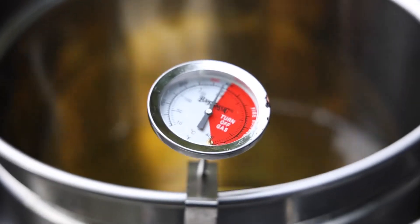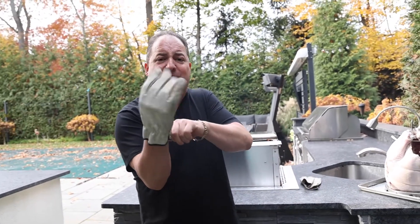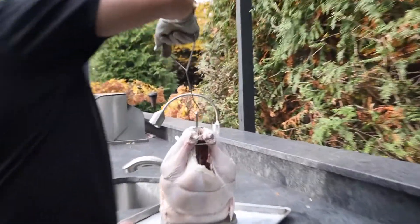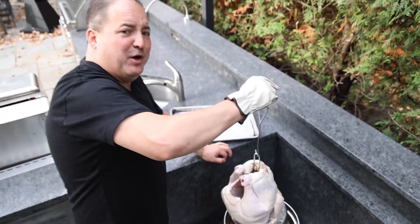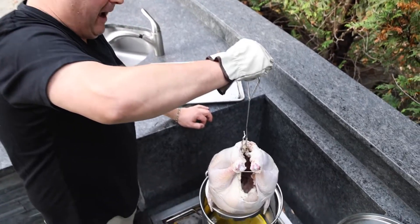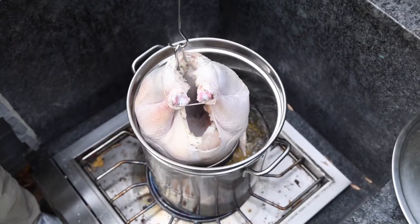Our oil is at temp — we're at about 385 degrees, nice and hot. You never drop anything into oil unless it's about 375. Safety first — don't be afraid to wear a safety glove. Take your hook; that's what it's for. Hook that bird on and away we go. Most importantly, the oil is at temp and the bird is nice and dry. When you drop, you drop in small stages — don't just drop that bird in all at once. You have to let that water evaporate.